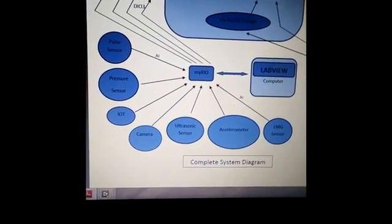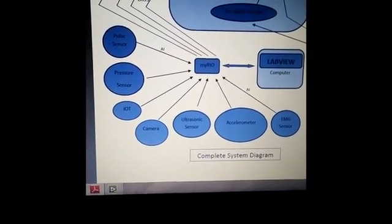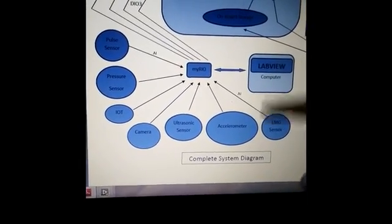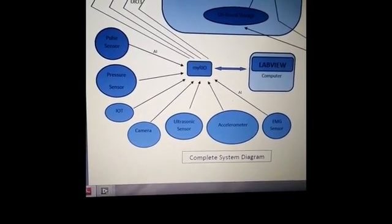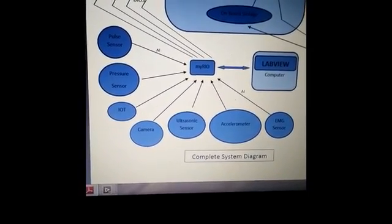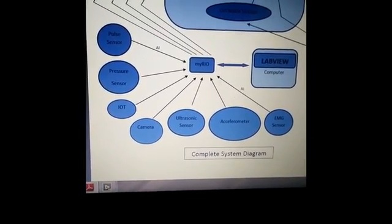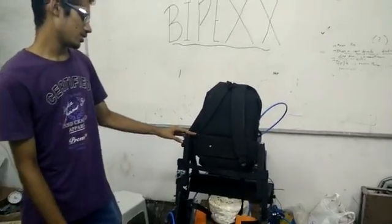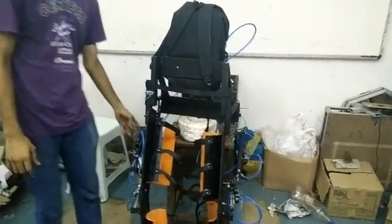The accelerometer gives acceleration along all three axes. If there is some mechanical error, that can be deduced using the accelerometer. The EMG sensors are placed on the leg of the patient. EMG stands for electromyography, and the EMG sensors give a plot of the muscle movement of the patient. Now we'll see the design and the working of the biped exoskeleton. The major components used here are the external framework, the pistons, and the solenoids.